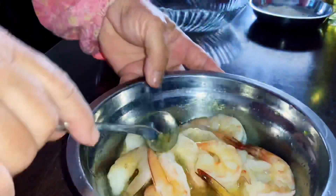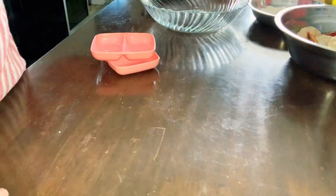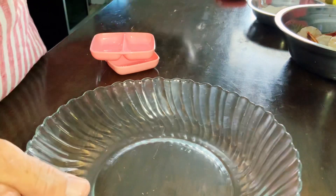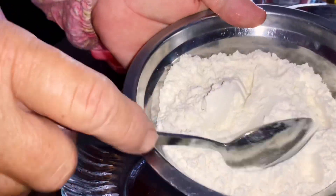Let's set the shrimp aside first. We are going to make the batter. This is the shrimp before being butterflied. We are using tepung gandum (wheat flour), 100 grams of wheat flour.